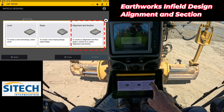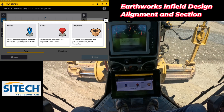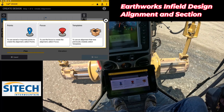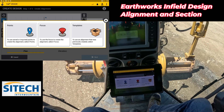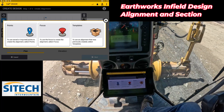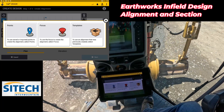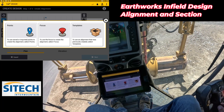For this one we're going to do an alignment and section, so I'm going to use the actual grader to shoot in all the points that I need. In another video I'll show you how to go out and create it with the data collector. What we'll do is back up to the very beginning of where I want to make this come off the road. I'm going to turn here so I can get one right against the edge of the road.